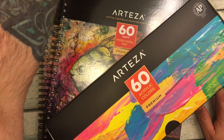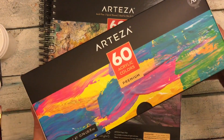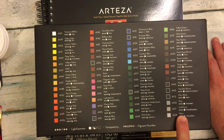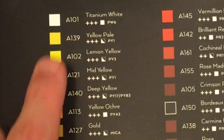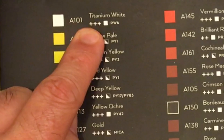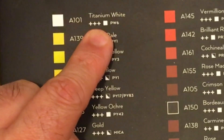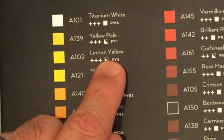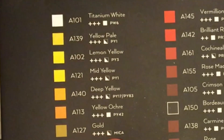Let's take a look at this box first since it's the closest one. This says the 60 acrylic colors premium — so there are 60 colors here. Everything from titanium white to silvers and grays. One thing I love is they give you a swatch, a printout of the color, the number A101, titanium white, and then they also have the lightfastness, the transparency, how opaque it's going to be, and they also give you the pigment number — so like yellow ochre is PY42, and gold is a mica.